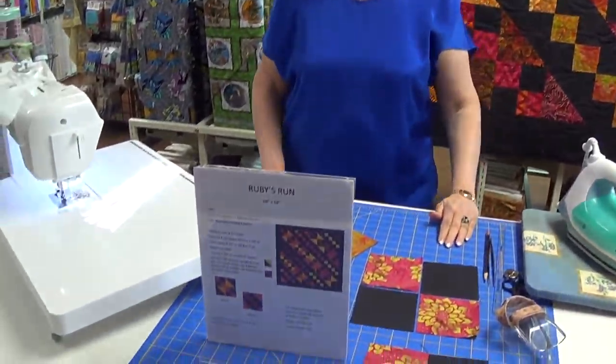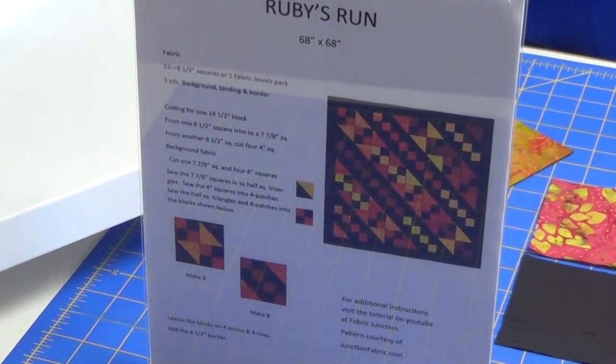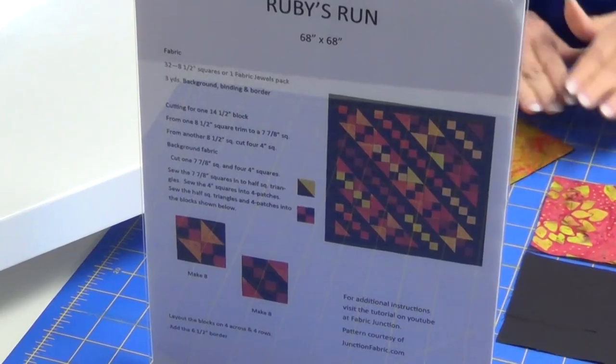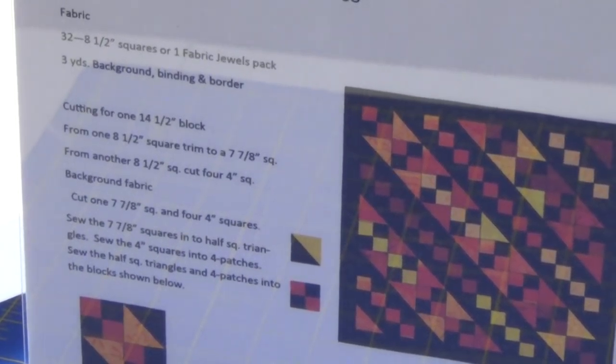Hi, this is Terry from Fabric Junction in Sturgis, South Dakota, and today I'm here to show you another one of our beautiful quilts that we've done with our Fabric Jewels, which is an eight and a half inch square that we call Ruby's Run.